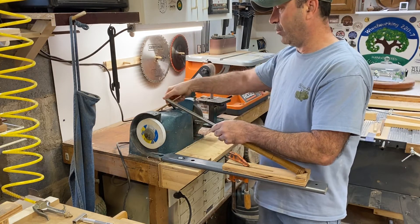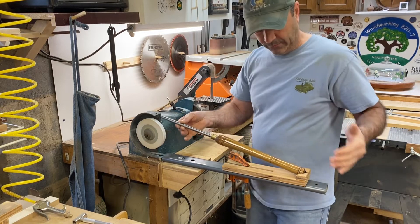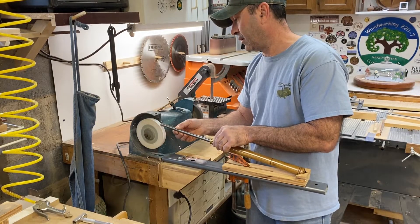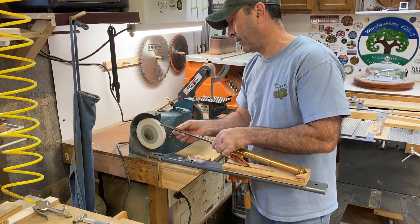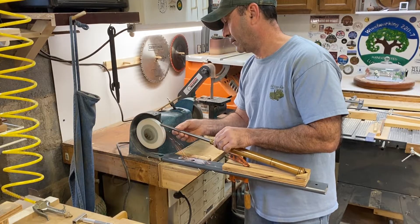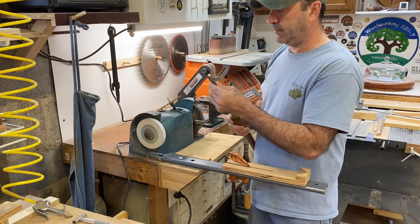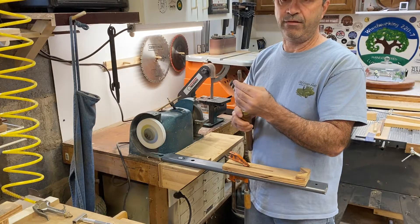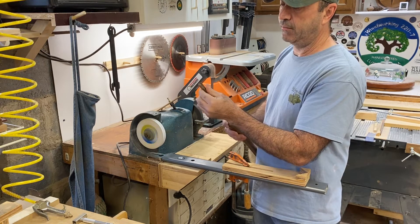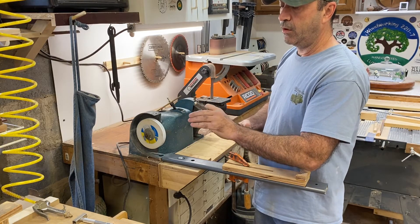So then you just start your grinder, have it seated in there, drop it in, and just give it a little spin. And there you have it — a basic, in my opinion perfectly fine, sharpening and grinding of your tool. Works for me.